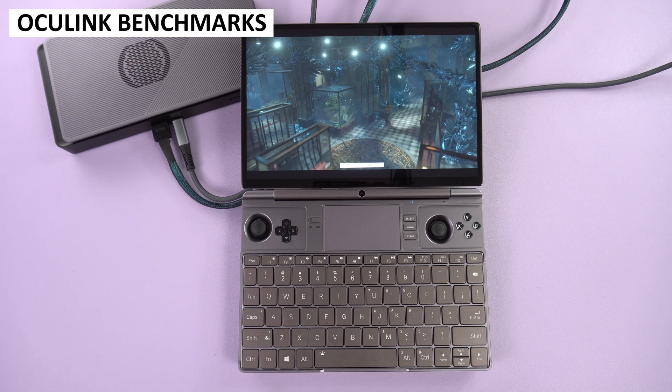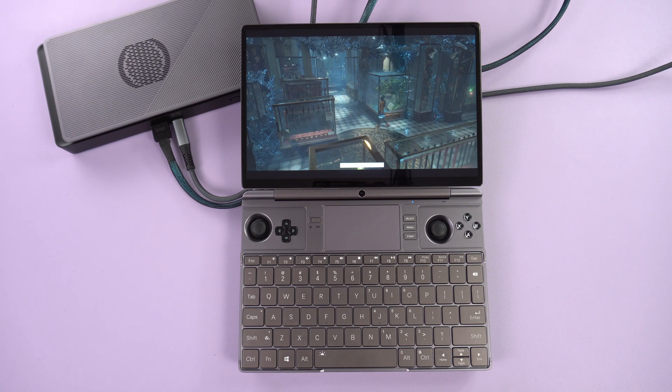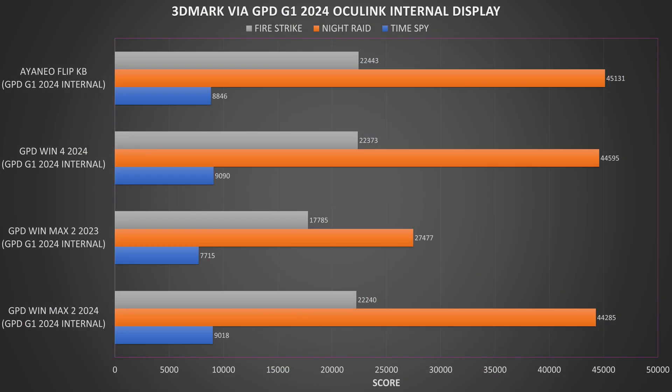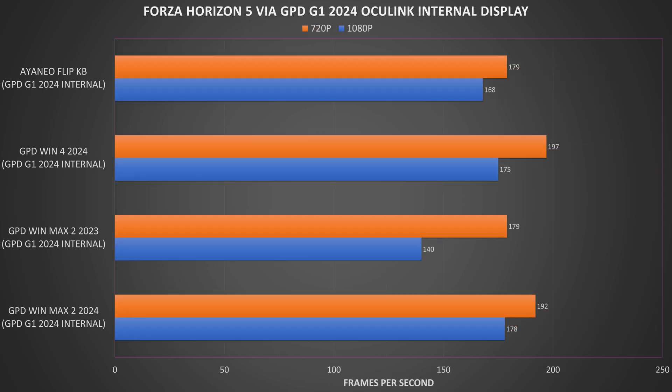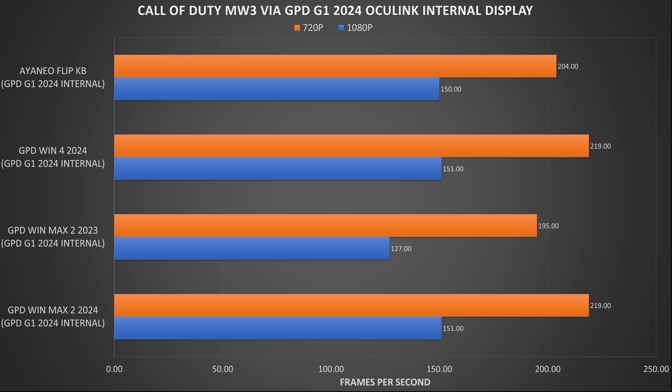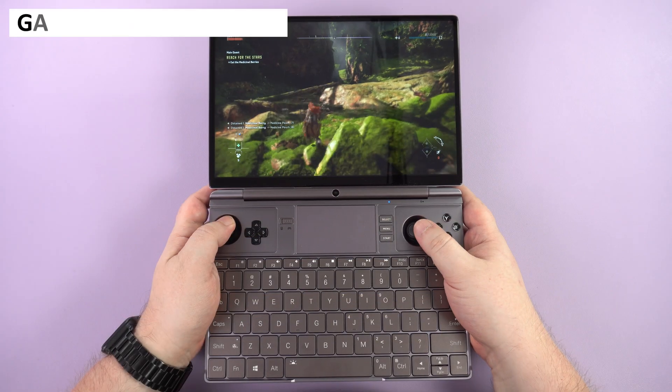As the Win Max 2 2024 has an OCuLink port, we are able to compare the performance of the Win 4 2024 with the GPD G1 2024 eGPU docking station. We see similar scores comparing the Win Max 2 2024 and Win 4 2024 eGPU models respectively — minor variations which would differ if you reran the benchmark. For Forza Horizon 5, freeing up the 780M GPU really helps to get the best out of the CPU at 1080p with similar frames per second, though there is a slight drop at 720p. For Call of Duty, we get identical scores — the game is dependent on GPU power rather than CPU.